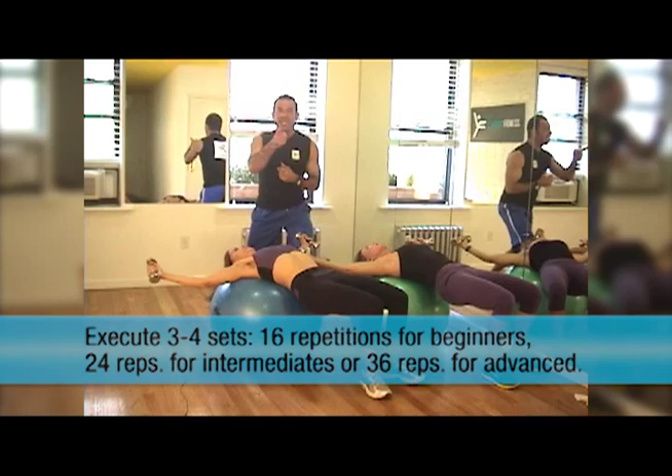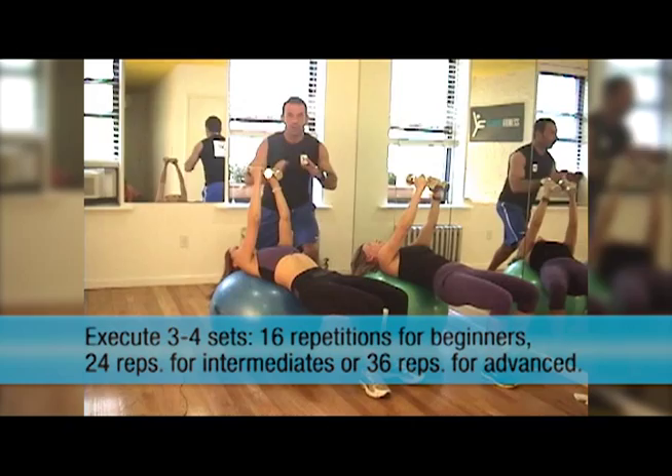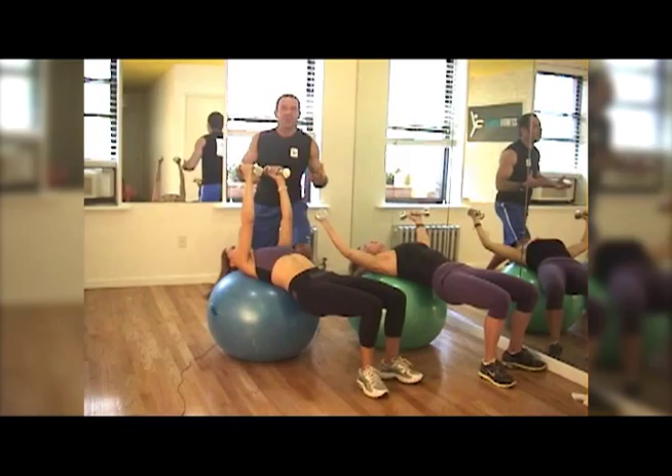Do at least three to four sets. Beginners: 16 reps. Intermediate: 24 reps. Advanced: 36 reps. Take a break in between. This is really going to help you look great in your bikini or a strapless dress. I'm Leandro Carvalho and I'm here to help you reach your fitness goals.